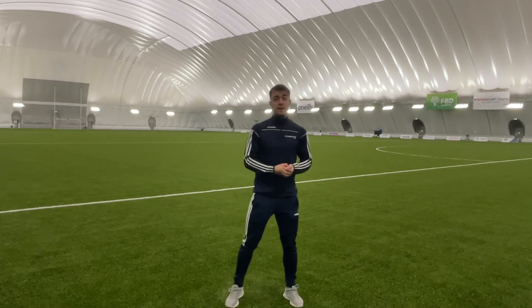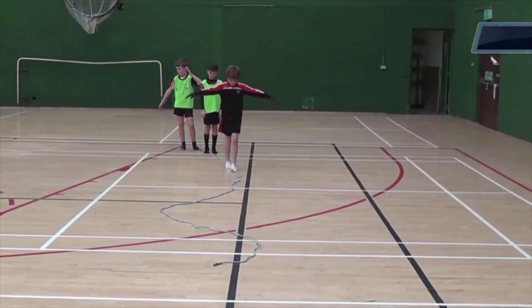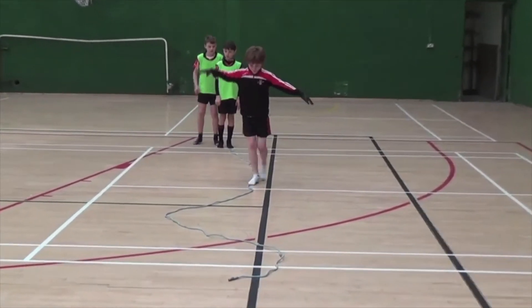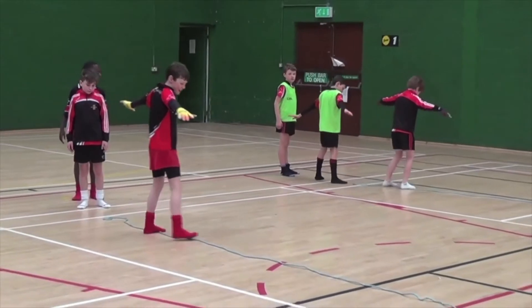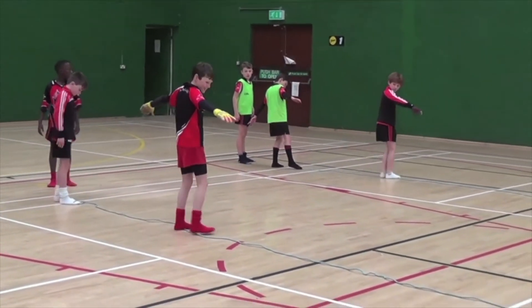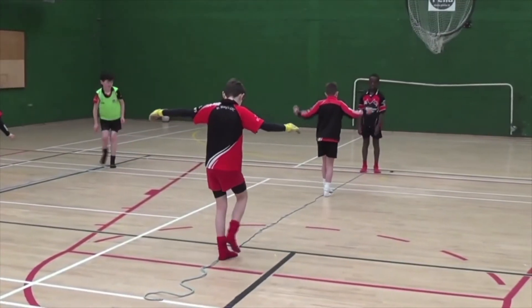The first drill is called Tightrope. It's a fun drill, so make sure to apply the teaching points to improve your balance. Players are asked to take off their footwear. A rope is placed on the floor and players must maintain their balance with the rope at the centre of their foot. Players are encouraged to move in multiple different directions with eyes shut and eyes open.